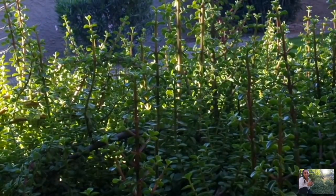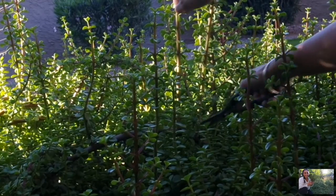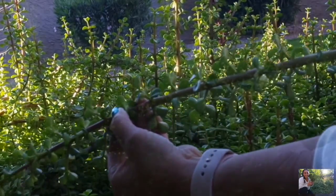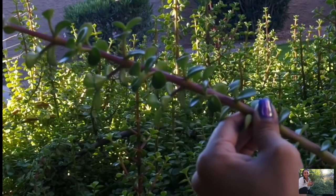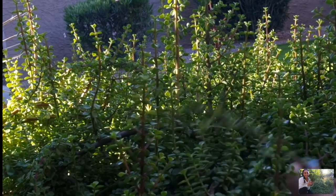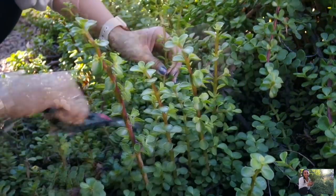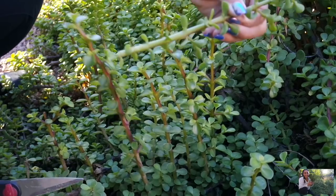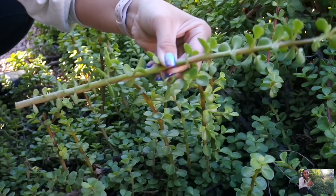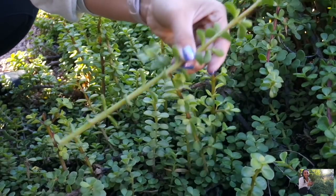I really like these tall ones here so I'm going to go over here and get a few of these. So here's one cutting right here. Here's another one right here. Here's another one. So here's the last ones I think I'm going to do. I'm going to get this guy here. Here's another one. Here's another one.